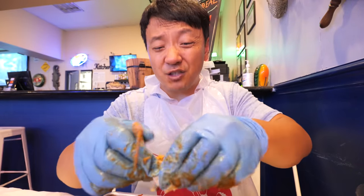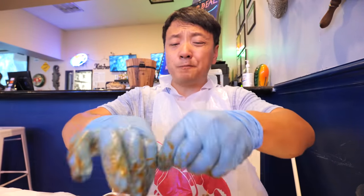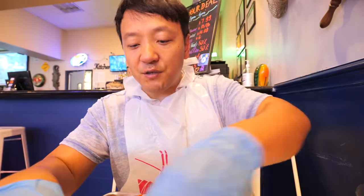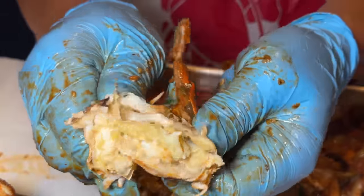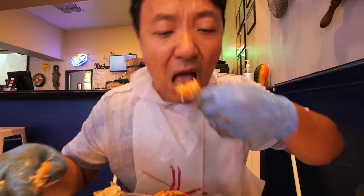I just want to suck every single morsel of meat and juice from every single little part of this crab. That is so good. I like the salted pepper version, but this one with the overwhelming amount of heat and garlic — yeah, that's my favorite. If you love a Cajun boil, you gotta try a fresh blue crab Cajun boil. This is just making you so happy.